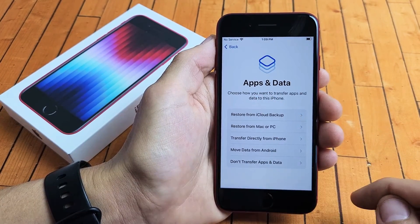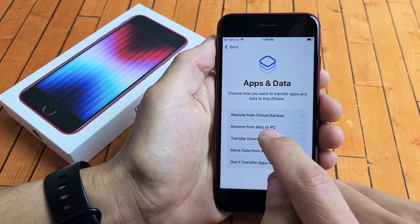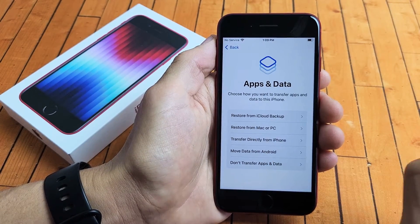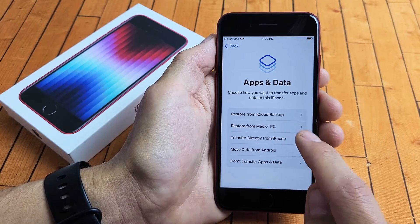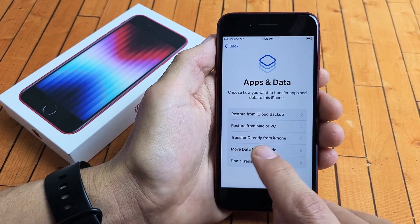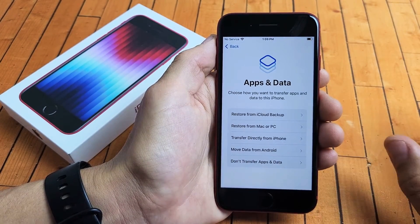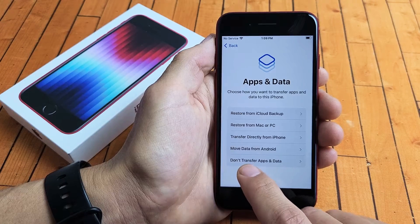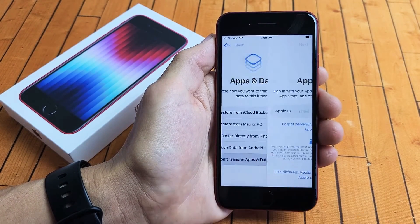Apps and Data — choose how you want to transfer apps and data to this iPhone. You can restore from an iCloud backup, restore from a Mac or PC, transfer directly from iPhone, or move data from an Android phone or tablet. Or you can go with 'Don't transfer apps and data.' I'm going to go with the last one — I want a clean slate on this iPhone.